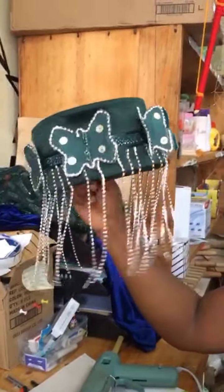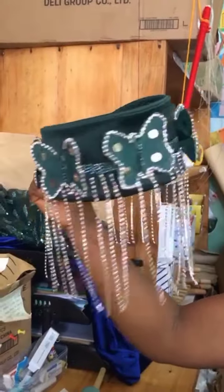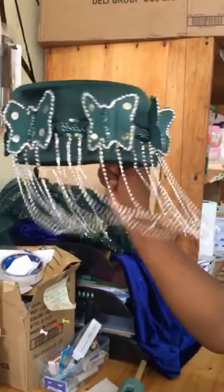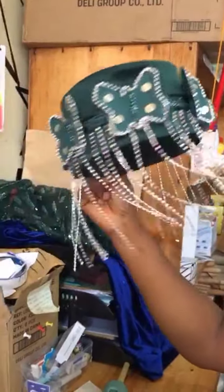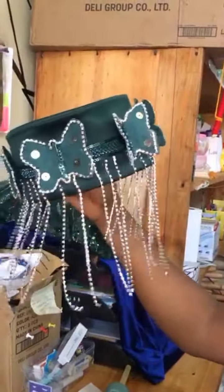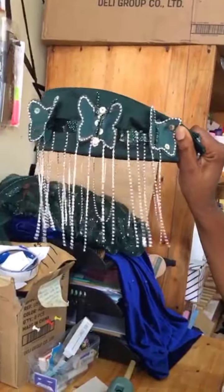Hello viewers, welcome back to my channel. If this is your first time joining us, a warm welcome to you. I'm very happy you are in this channel. This is a channel where we learn how to do lots of fashion stuff. In this video, we are going to be learning how to make a structured sleeve.